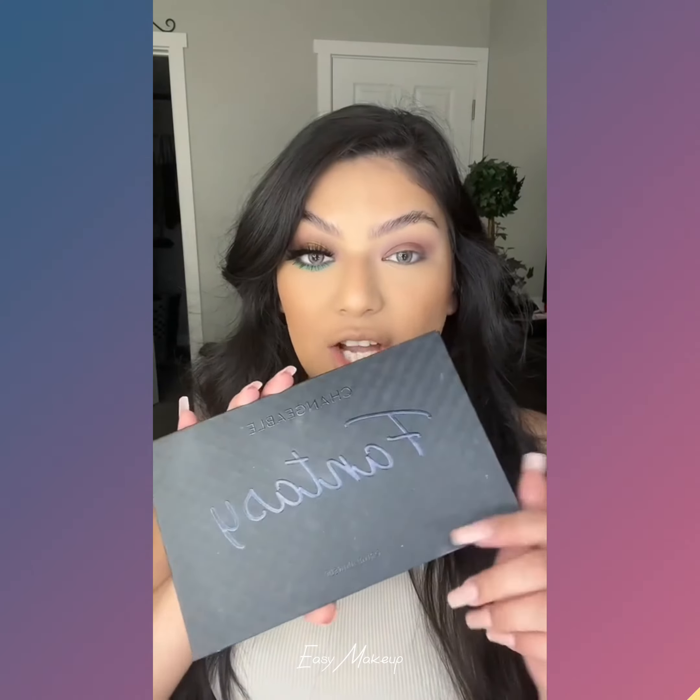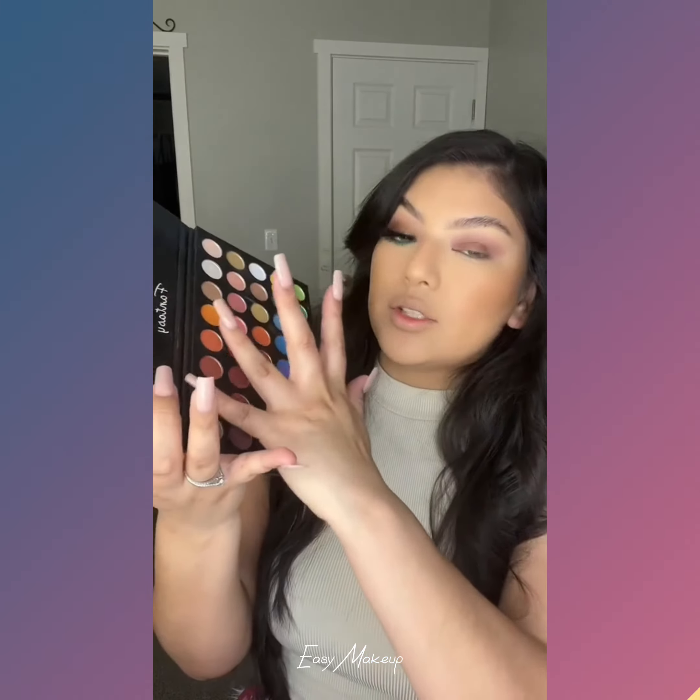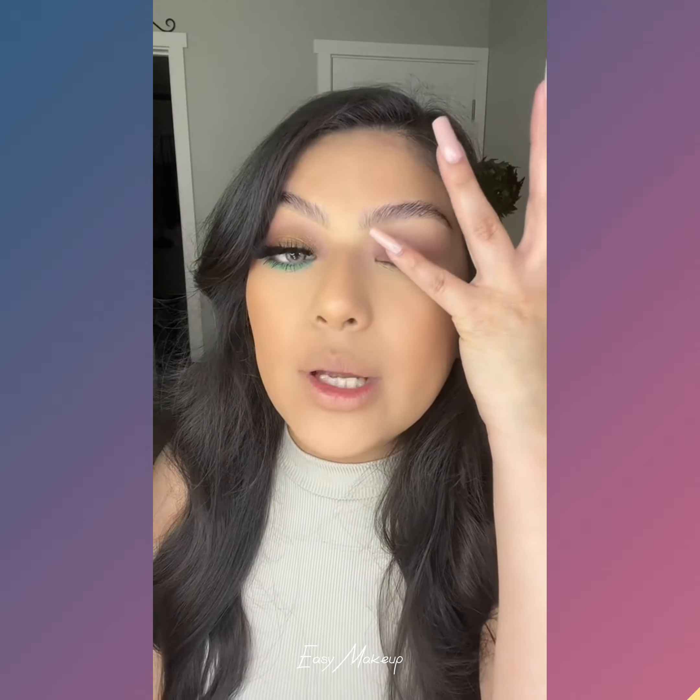Now to add a little bit of shine, I'm going to go in with my Fantasy Palette. Grab some of this gold right here with my finger, pick it up, and then place this all over my lid.